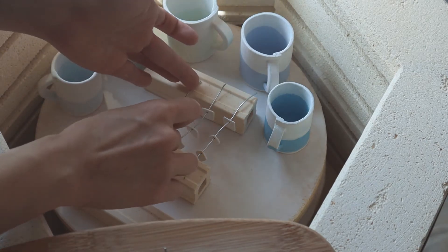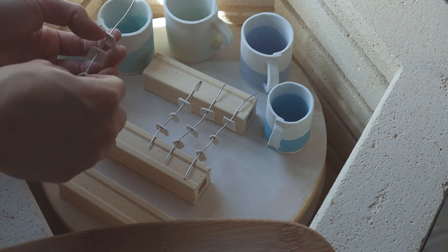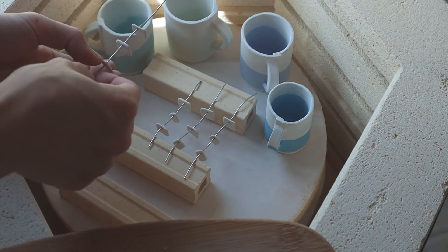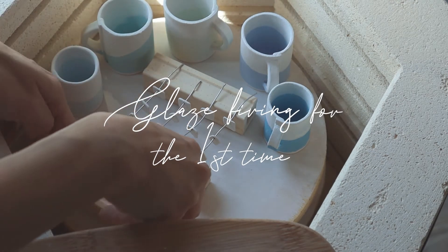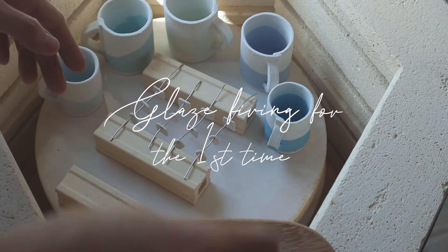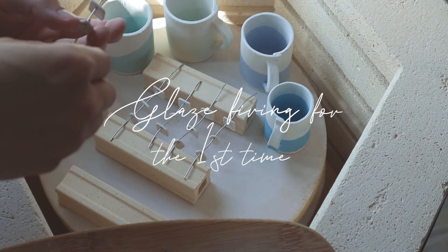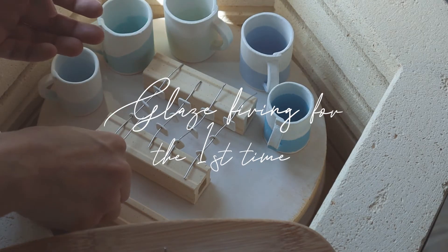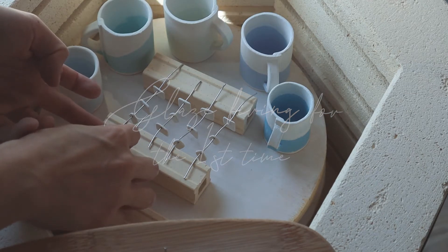Hi there! So apparently my previous video received better feedback from the few friends who saw it, so I'm going to continue with this format. Glaze firing is the second time that you fire your wares, and before firing you have to apply glaze on the piece which serves to decorate it as well as to add more strength to it, as glaze turns into glass after firing.